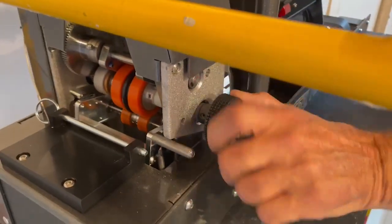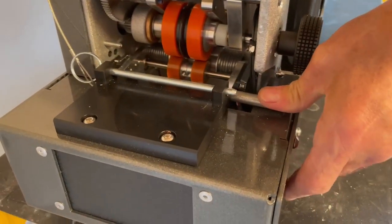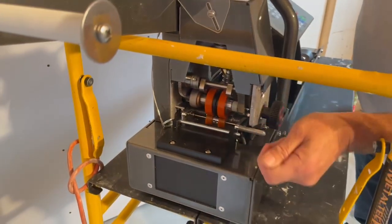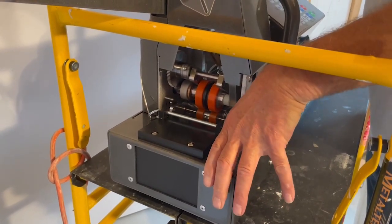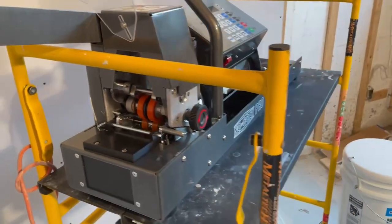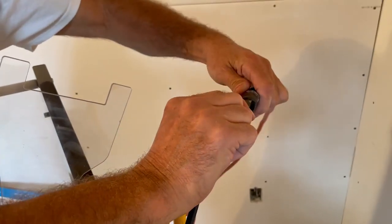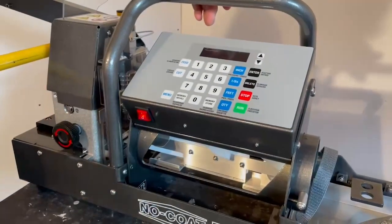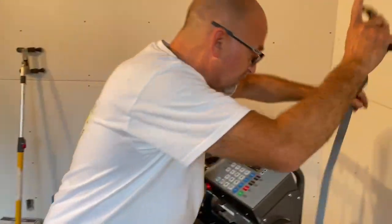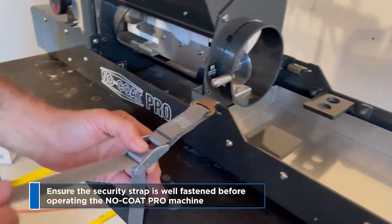Here we have the feed knob, which you will turn until the tape touches the blade. And here we have the feed release, so this way you can pull back the tape or move the tape both ways. Never pull the tape back if you don't push the release feed first. If we plug in the machine power cord — a short one — we have an off button. Always put your security strap on so the machine won't fall down when you move around your job site.